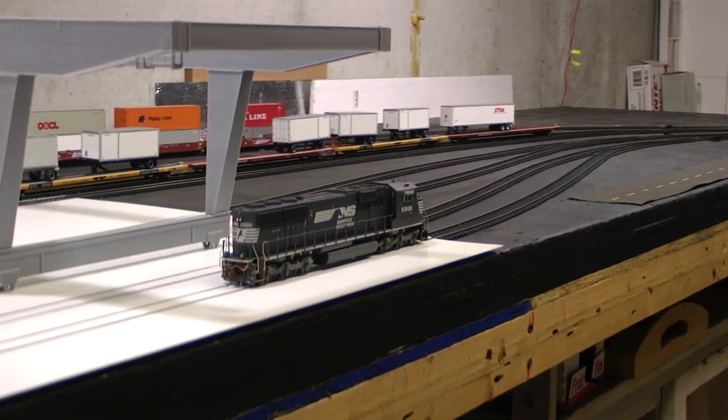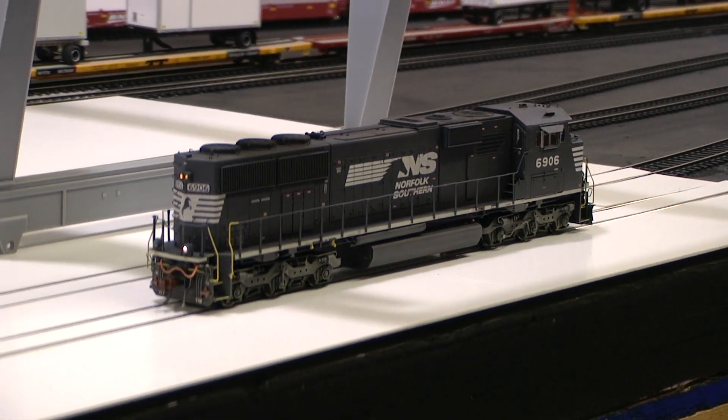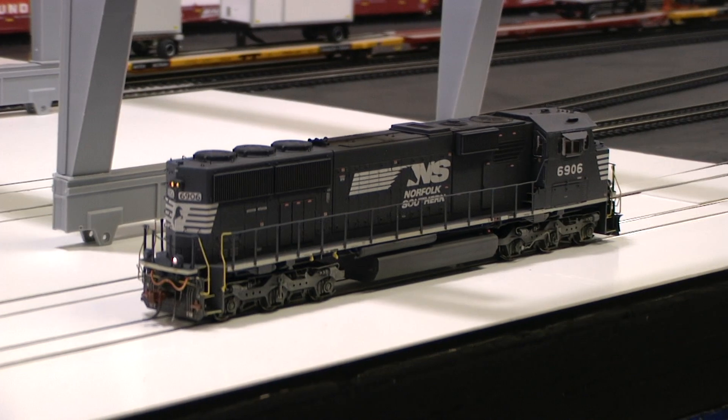I'll have to check on that one ditch light. I don't know if I'm going to be able to fix that, because I didn't notice that that ditch light wasn't working.